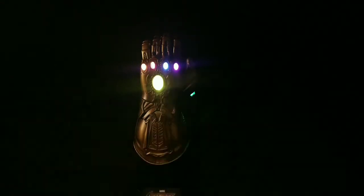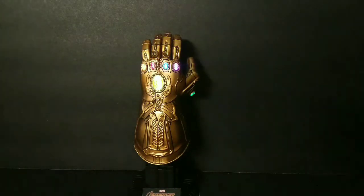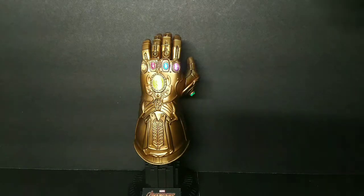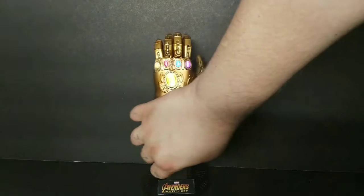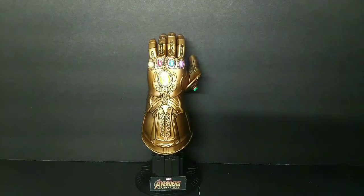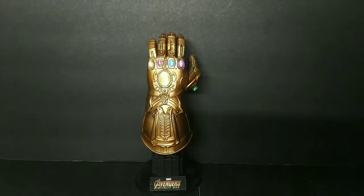What's good everybody, just showing you a quick little viewing of the Infinity Gauntlet from Infinity War. This is the Hot Toys version, the one-quarter scale — just a quick little viewing so everybody can see it. I got it at my local Think Geek for $99.